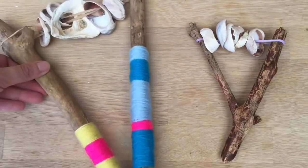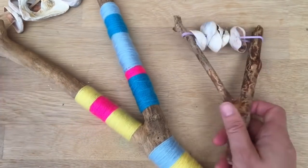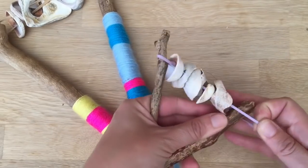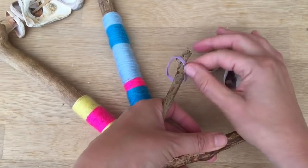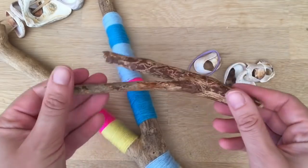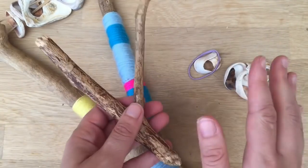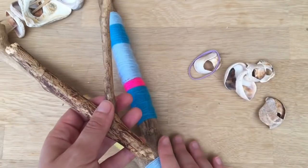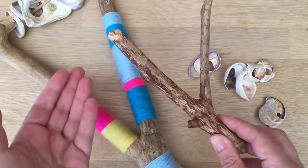Now this is a really big one, so it actually doesn't really fit on the camera. But we've got a little one here and it is so easy to make. Firstly, I'm going to take it apart so you can see it, but I'm also going to show you about the yarn wrapping. You can actually do these on the beach — it depends on whether you want to decorate it first or not, but you can make a simple one on the beach there and then.